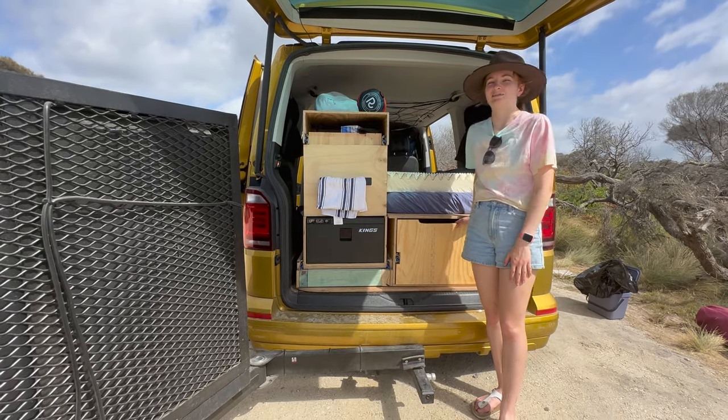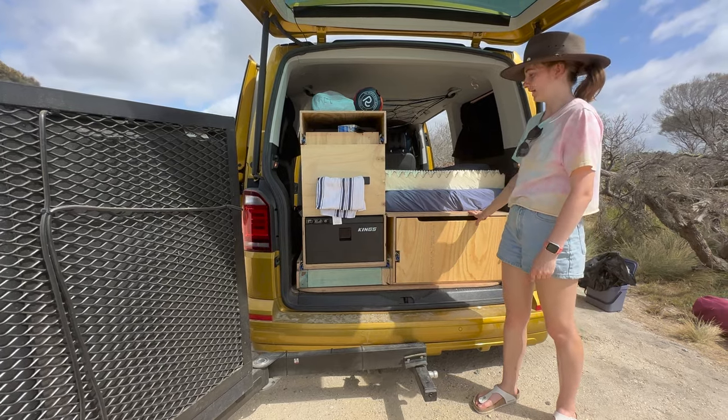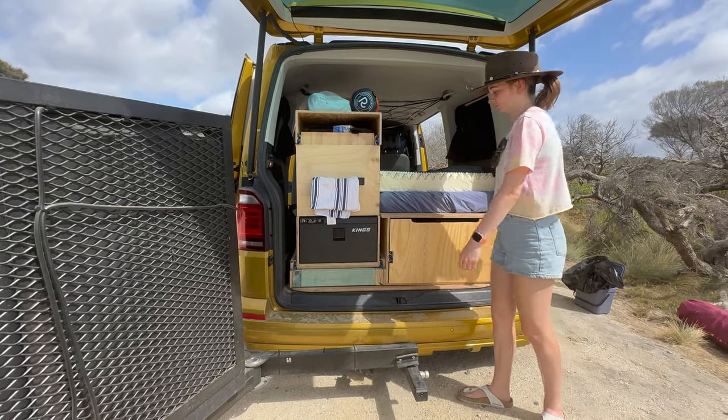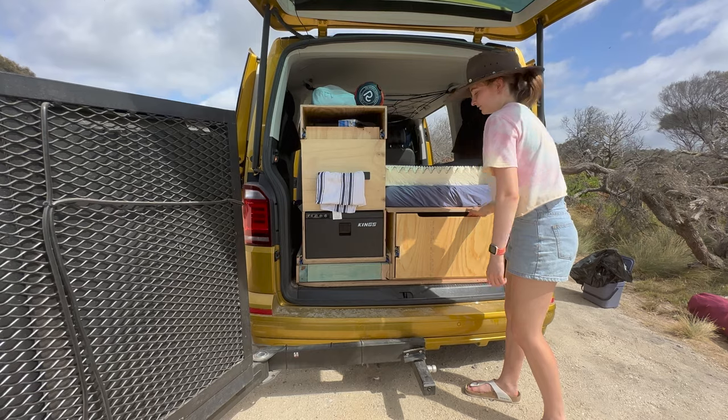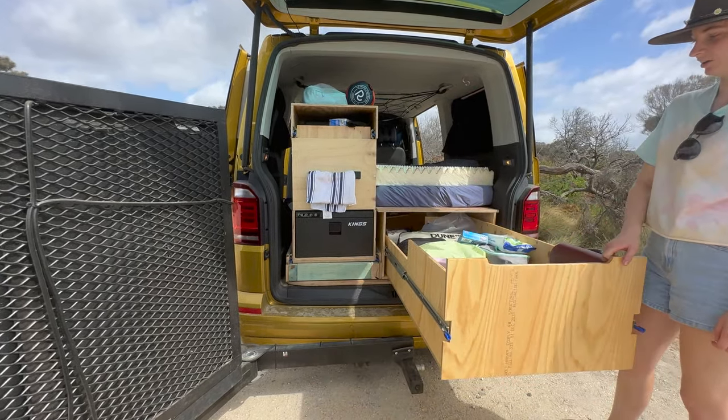The first thing back here is one of our massive sliding drawers. This one goes underneath the bed and slides out using two massive rails — just unclip it and slide it out. Lots of storage in there.